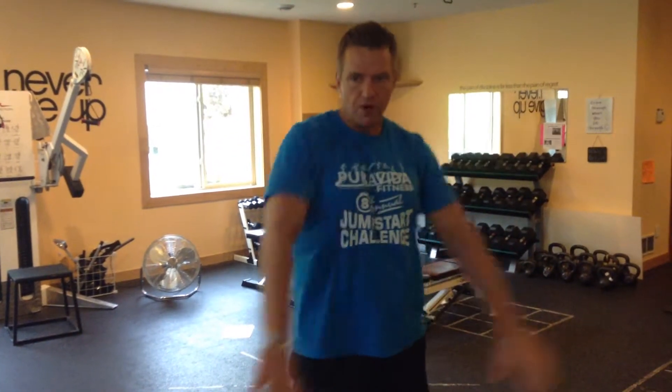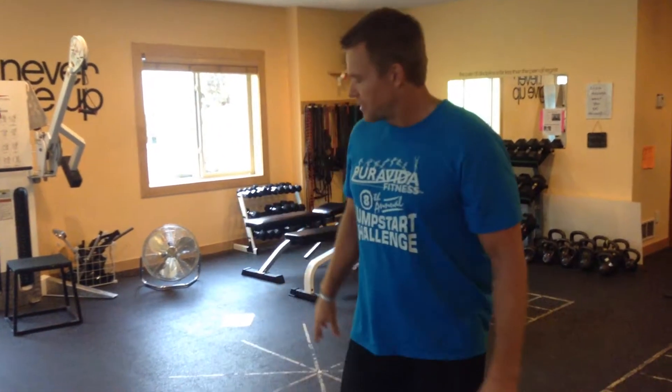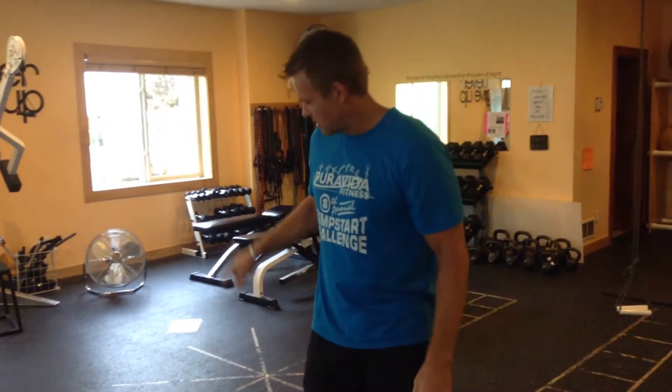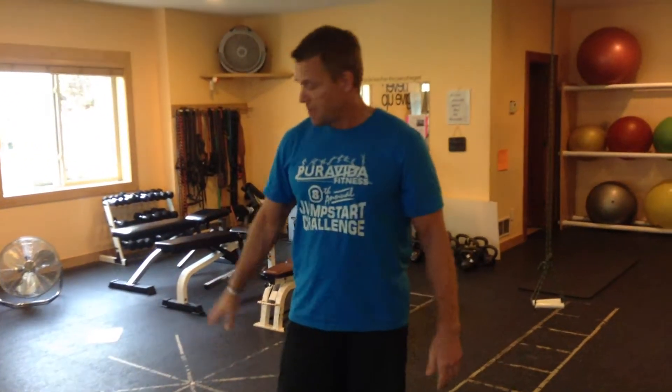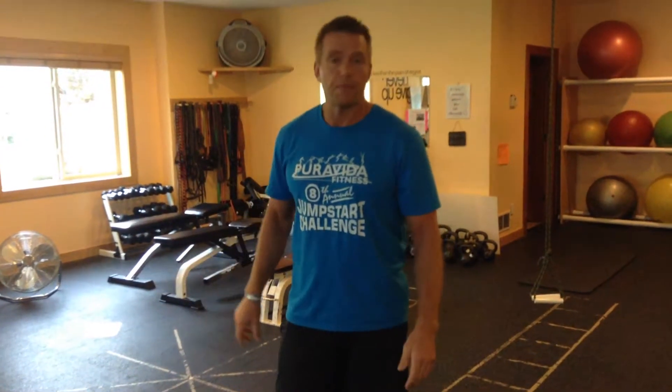We're going to go 8 to 10 reps with the overhead press slow, 12 reps medium with the straight arm pulls — the skiers — and then 25 reps as fast as you can with the kettlebell or dumbbell swings. If you have a kettlebell, that's best, but most people only have dumbbells — you can use either one. That's your lactic portion of the workout.